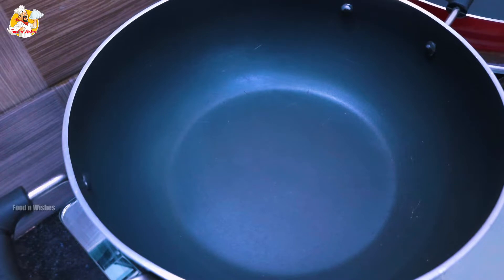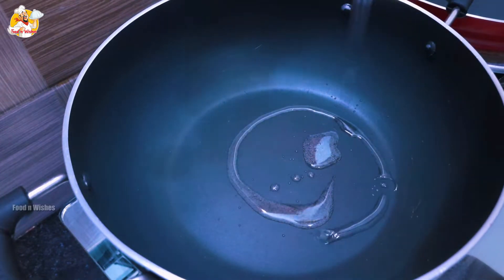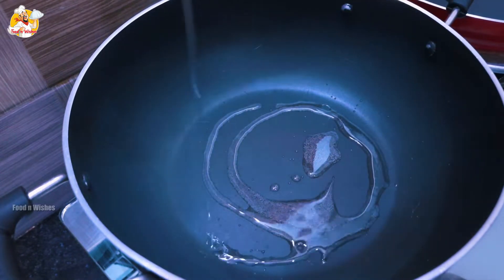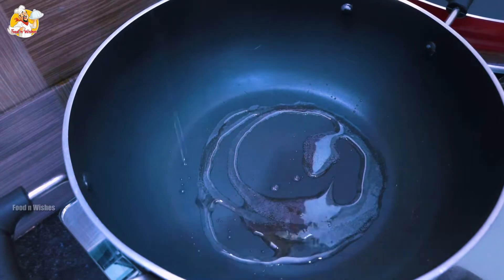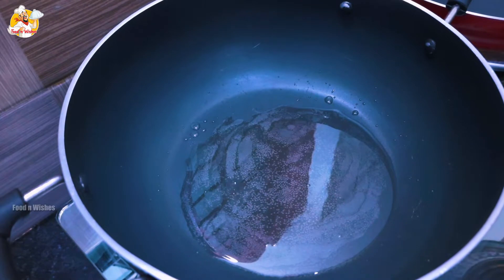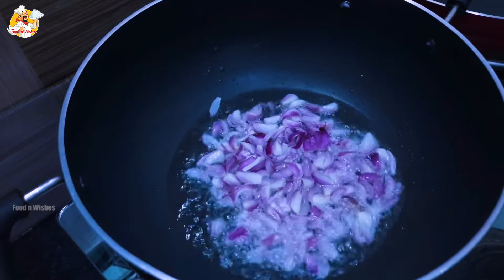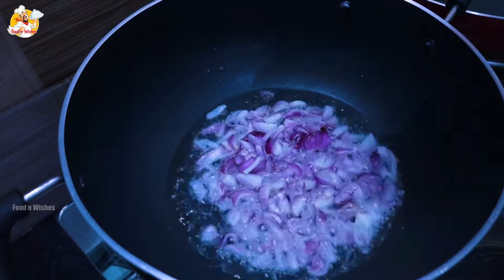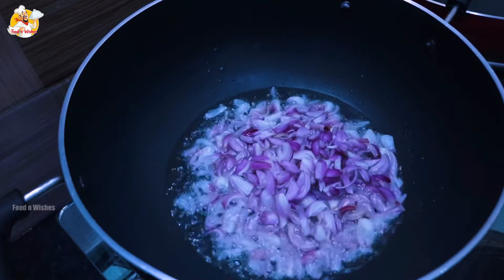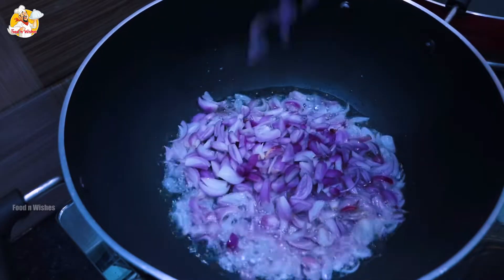Now we have to add the masala. We are going to add chicken. I will add 4 tbsp of the sauce. I will add the sauce to the sauce. That is how it will taste. I made the whole dish and cut it in the morning.